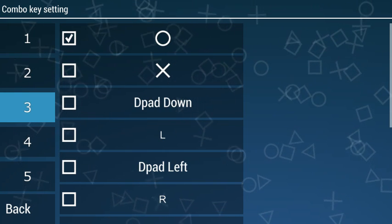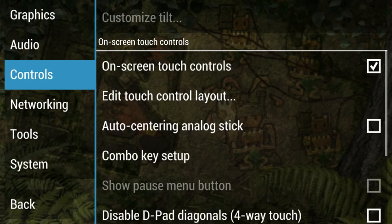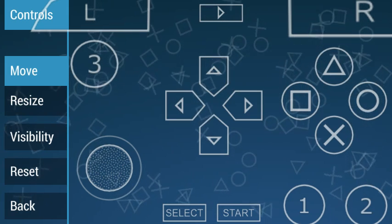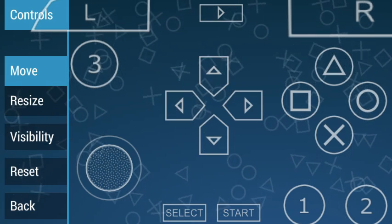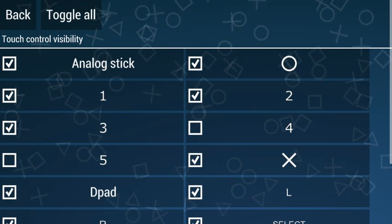This is the basic button layout to play as a ball user, for long shot, and everything else. You can see you have to go to visibility and choose this button out.